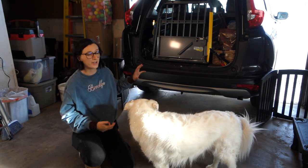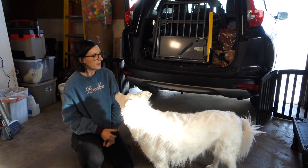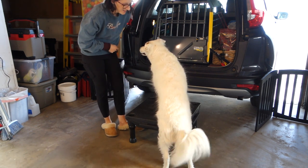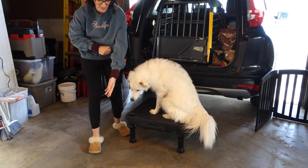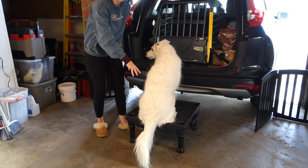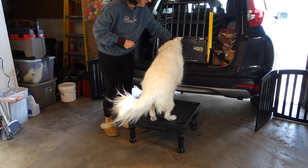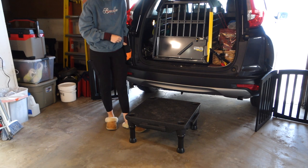After you work on that and your dog is looking really confident and comfortable working around the car, and you've worked on the platform or step stool inside, then you're going to combine pieces a little bit more. We're going to bring the platform back into play and I'm going to place it near my car — exactly where I'm going to place it when I actually have the crate open here in a moment — and teach my dog to hop up that first step. Hop up — good, very nice.